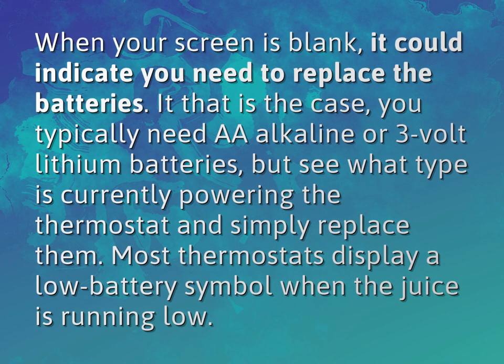When your screen is blank, it could indicate you need to replace the batteries. If that is the case, you typically need AA alkaline or 3 volt lithium batteries, but see what type is currently powering the thermostat and simply replace them.